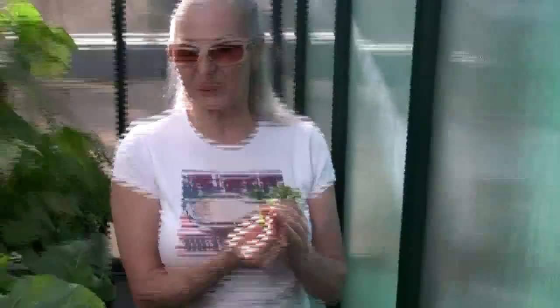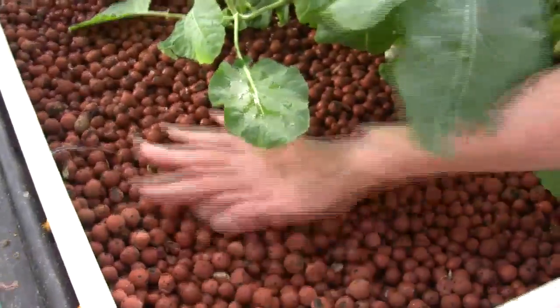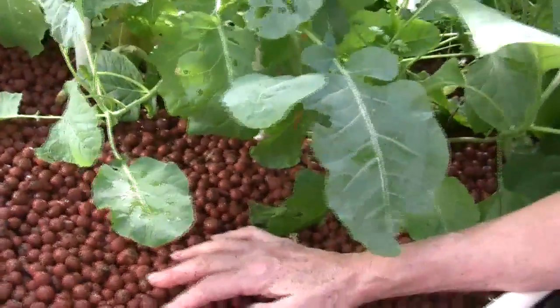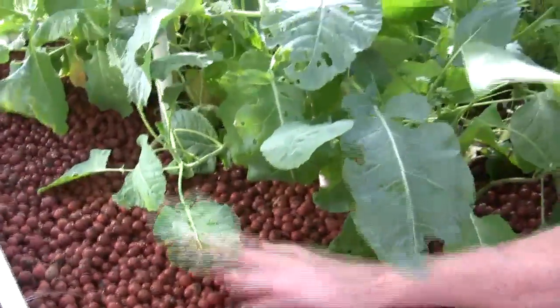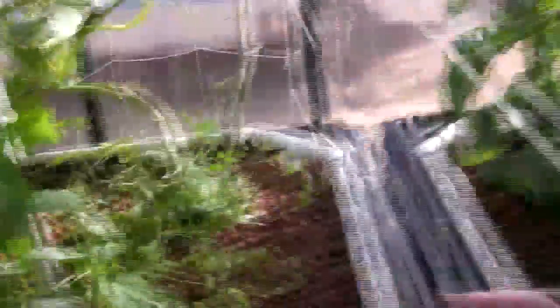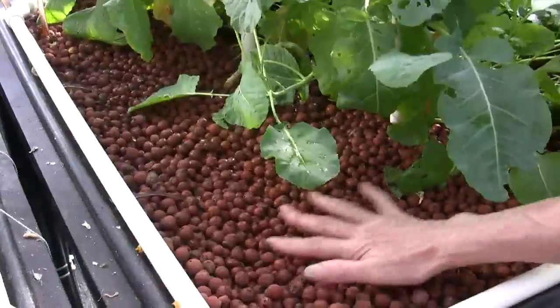Now we're going to go to grow bed number three. We also just harvested out of grow bed number three — this whole section right here, which were peas. We didn't do well with the peas because they got overrun by the cucumber that was growing on this trellis. The cucumber leaves got so huge and it produced a lot of really big cucumbers, but it really took over the peas. So I'm going to plant peas here without the cucumbers and they'll do a whole lot better.